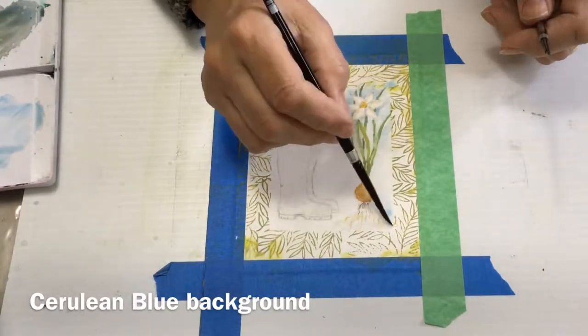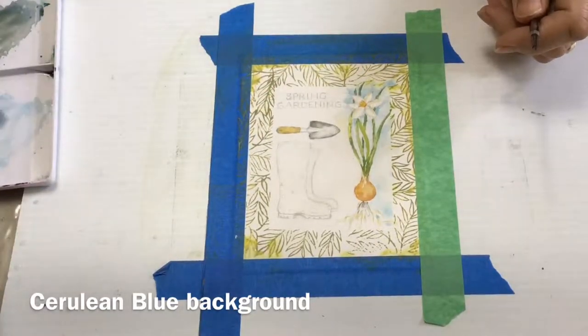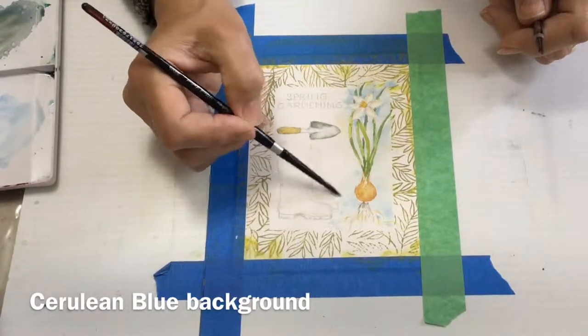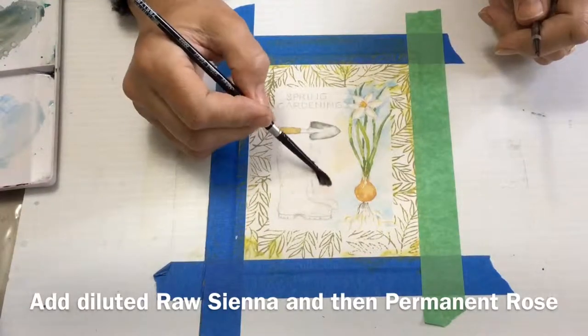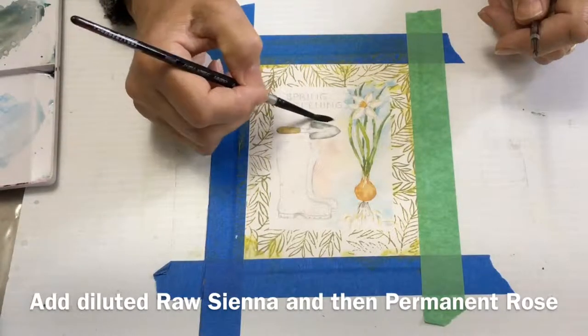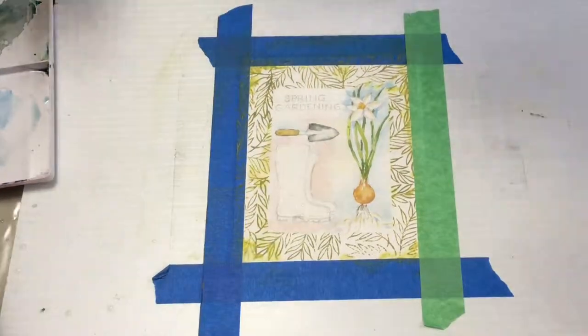I've been trying different positions with my camera — I'm actually painting upside down where I'm sitting so that the camera has it the right way up. I found if I had it the other side I was continually knocking the camera as I painted. Now back in the raw sienna so that I have a different color, and then a little bit of permanent rose, very diluted. But I'm going to do the boots green, so the rose will be a complementary color that will make the green boots stand out, and a little bit around the trowel.